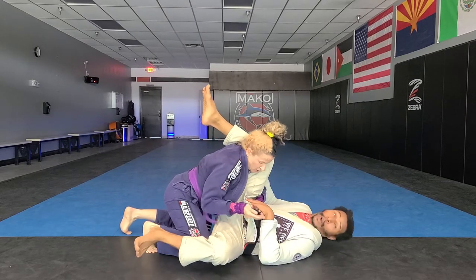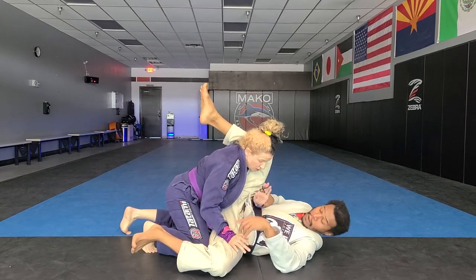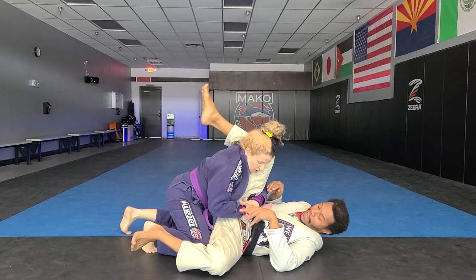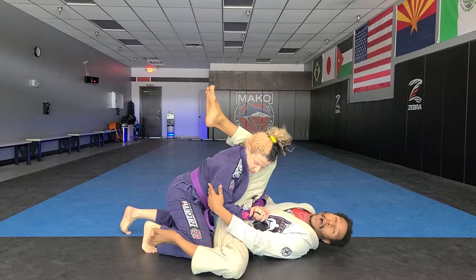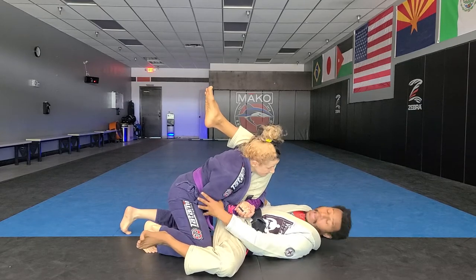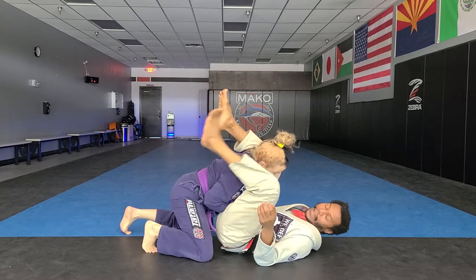She's going to gable grip it. The hand around the leg is palm side down, and the other one is palm side up. Really important here: keep your elbow welded to your rib cage.